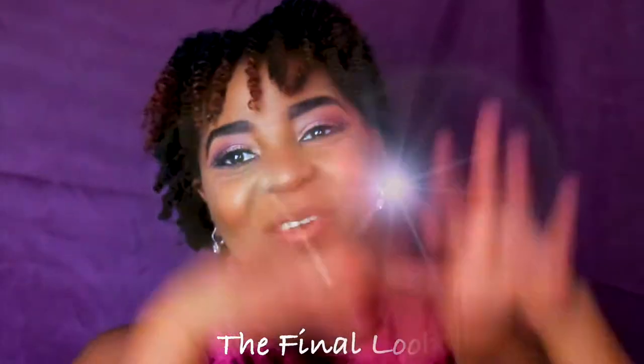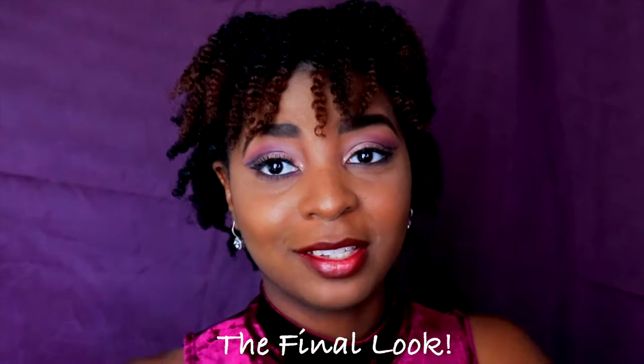Alright, so this is the look — I'm going to go fix my hair, get myself dressed, and then we'll get back for the final reveal. That's the end of this video! I really hope you guys enjoyed this welcoming fall look with the burgundy eyes, burgundy lips, and burgundy dress.